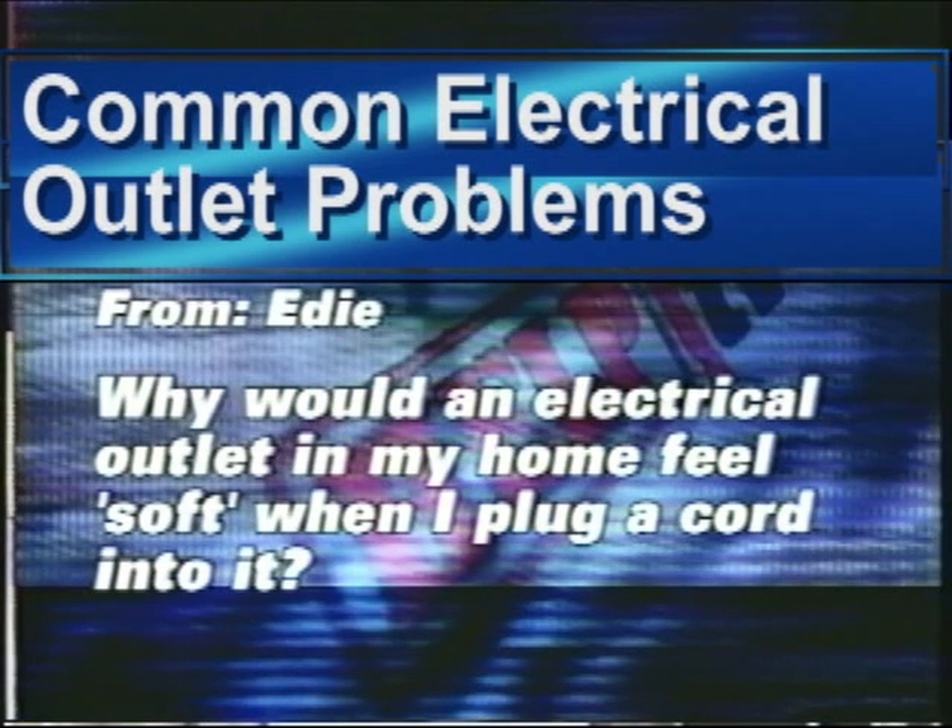Why would an electrical outlet in my home feel soft when I plug a cord into it? I think I know what that problem is — I've had that as well. It probably just boils down to the outlet being worn out, and a number of reasons could have caused that: excessive heat, overuse of that outlet. So basically you're talking about a 49 cent item, so the best thing to do is just change it.